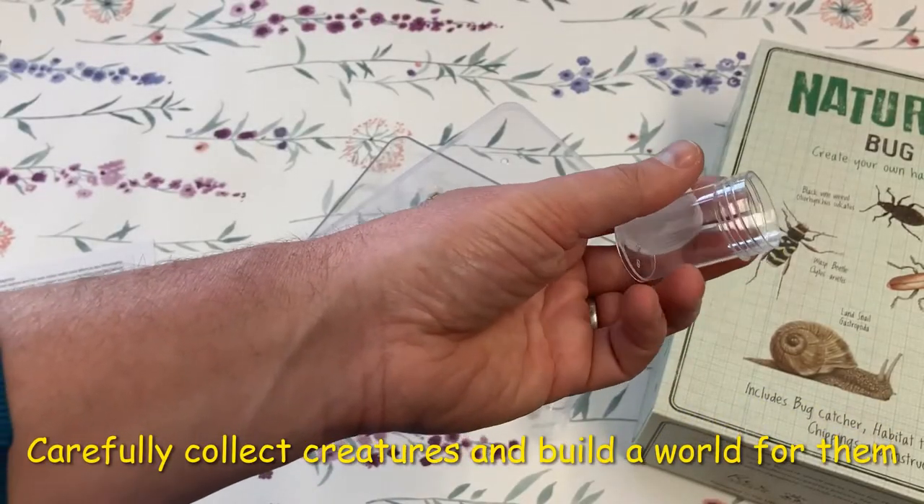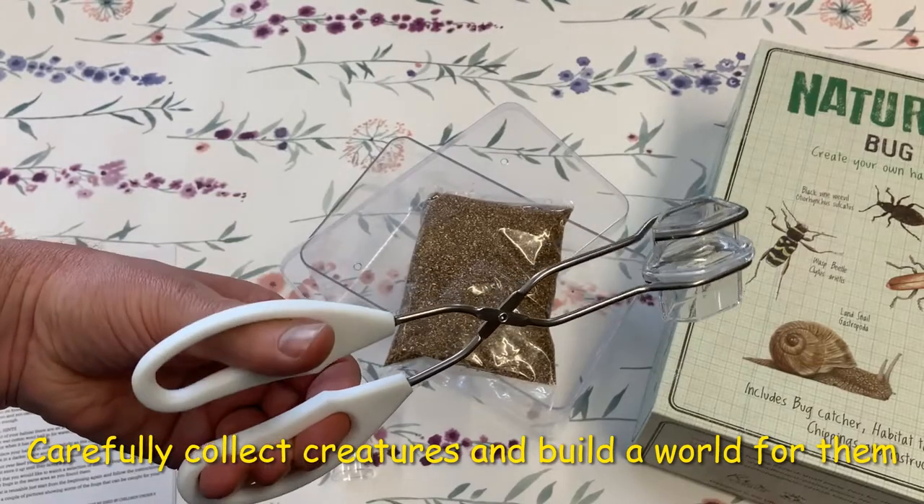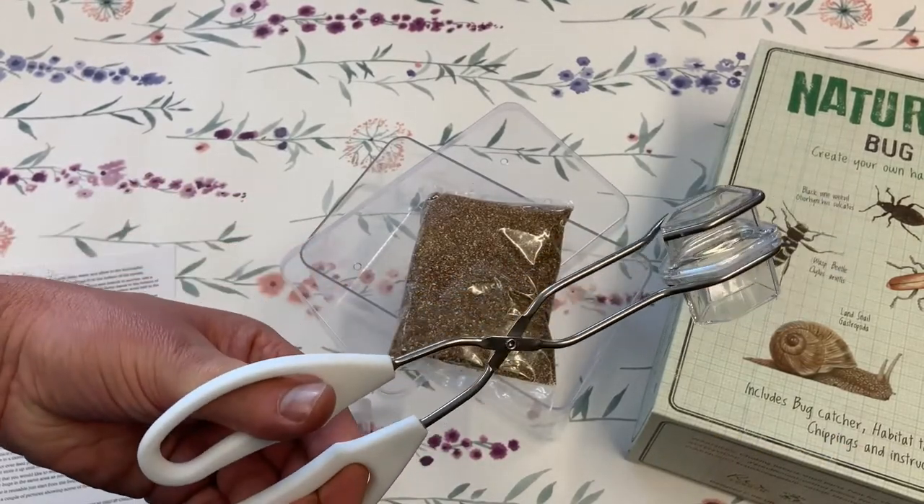There's a bug box to plant in the earth so the animals can crawl in in their own time, and these specially designed bug handlers with enough room for the animals to crawl around and have their own space.